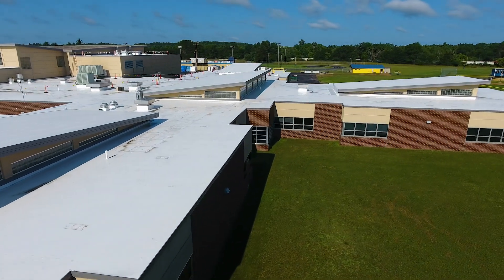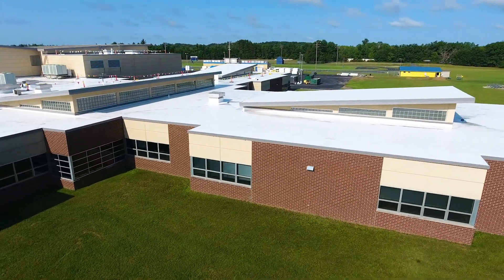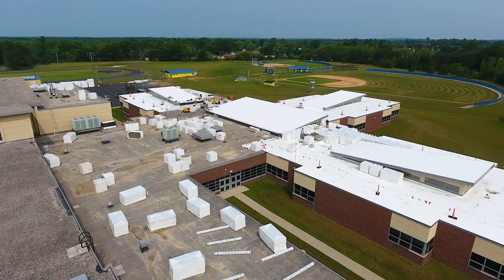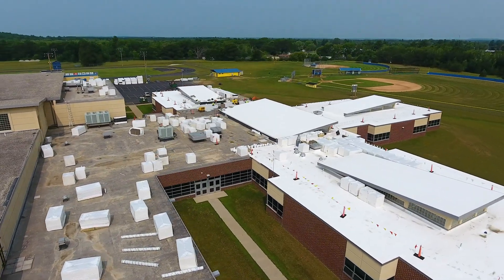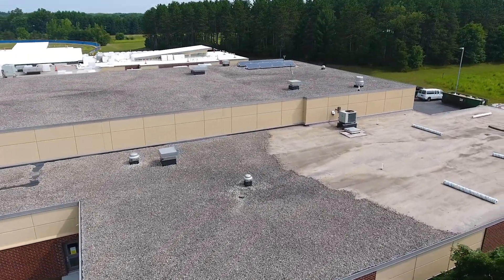It was 120,000 square feet. There were 14 different levels on the roof that we had to deal with. We had to tear off the existing system down to the deck, so we knew we could get anywhere from 50 to 60 squares a day — basically five to six rolls of membrane. We used a Duro-Last Tough 60 mil membrane.